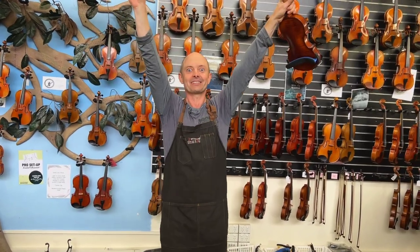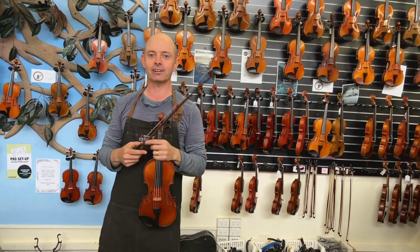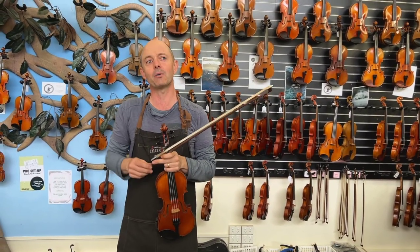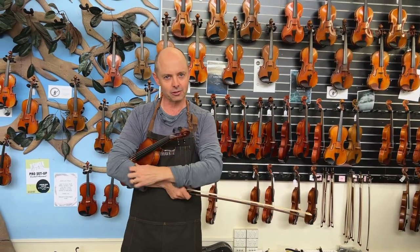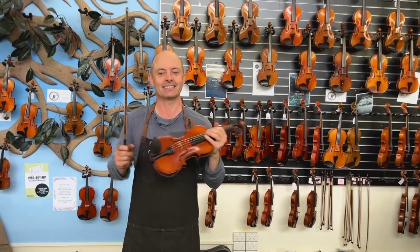Hello and welcome to White Horse Music TV! My name is Richard Bodina and I'm co-owner of this lovely shop with my wonderful wife Michelle Bodina, who's not behind the camera today — it's Habibi behind the camera, who just said hello.